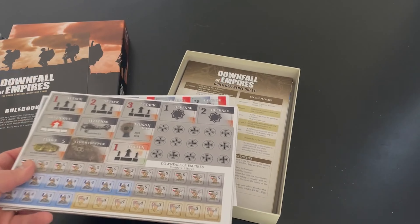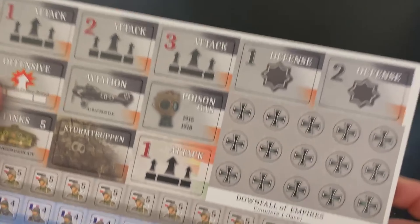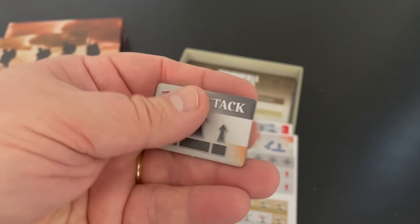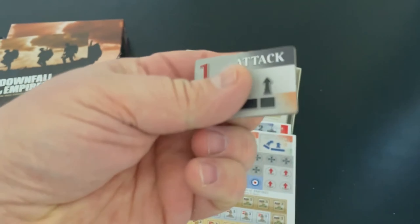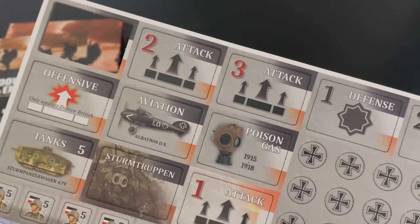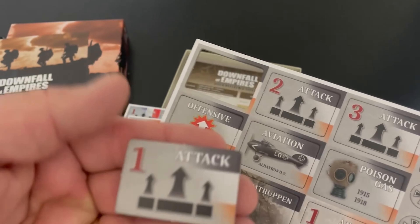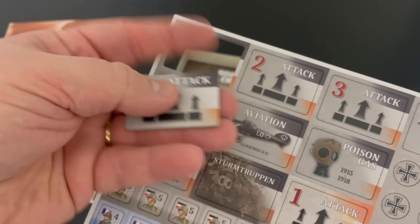Rules are not overly complex. There are three counter sheets, and you'll notice they're dominated by these — these are technology tiles. A certain amount of these players will start with, and you can then use some of your actions to develop these technologies.